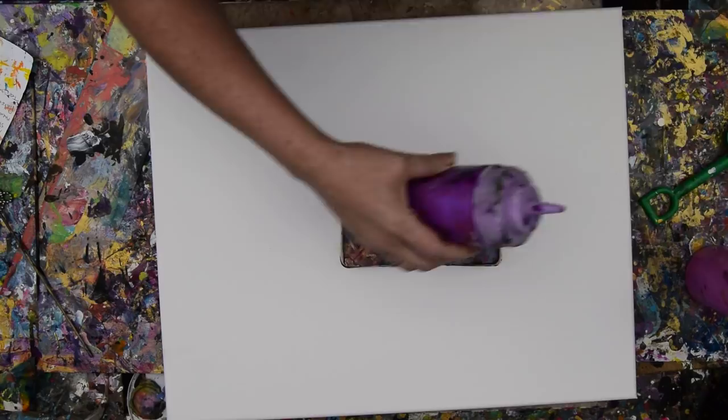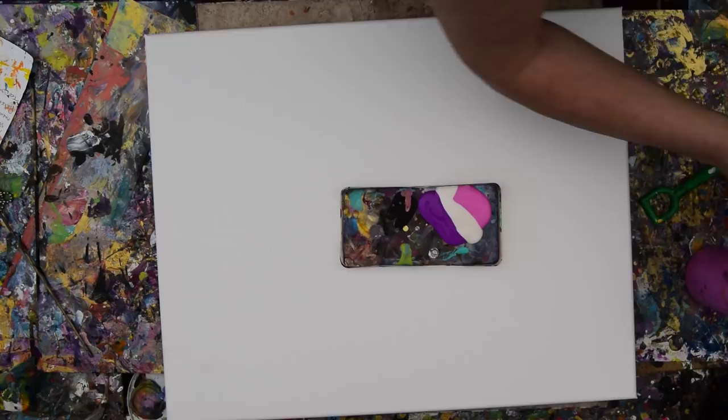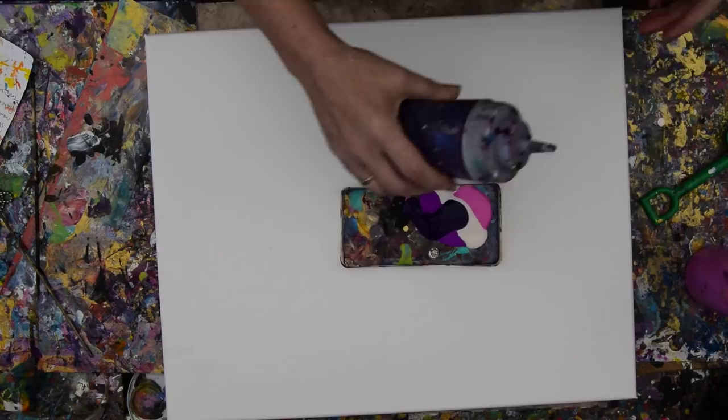I don't know that I can get away with any gold, because when I do this method with a heavy coat of paint on the surface, I don't often see the gold survive. It sort of sinks away to nothing.